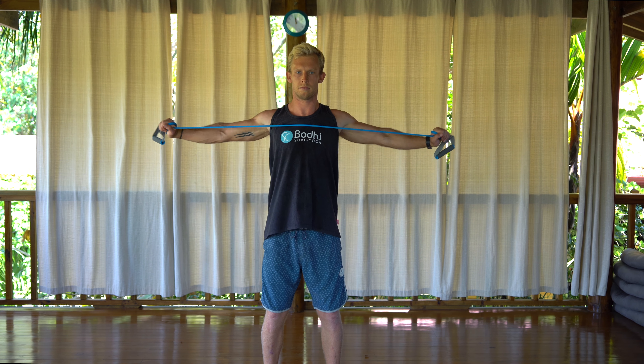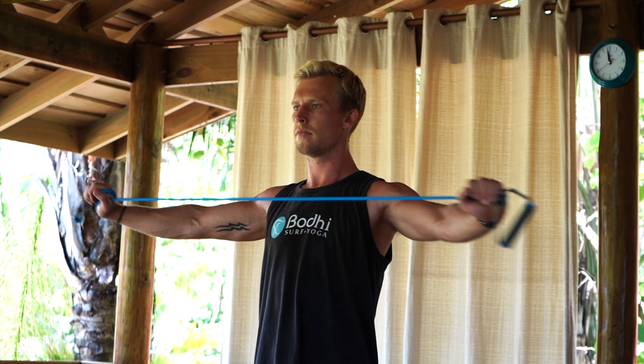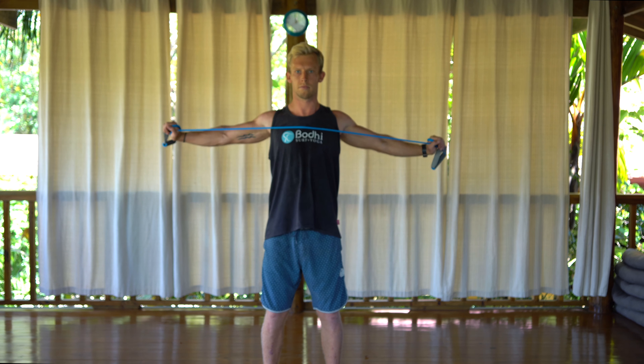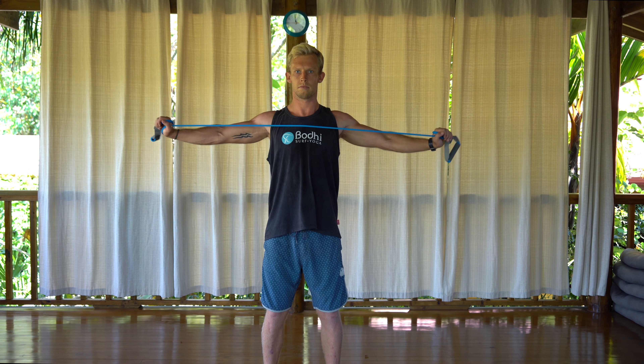Sticking with the band for this next exercise — band pull-aparts. First, set the shoulders back and down, focusing on squeezing the scapula together. Arms go from the front of the body all the way out to the side, squeezing those scaps and pulling the band apart as much as it will allow.